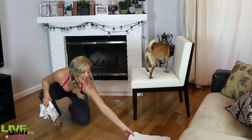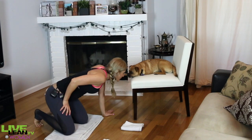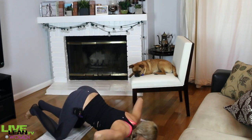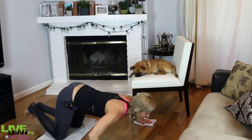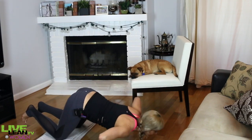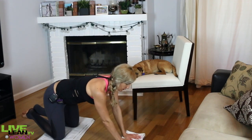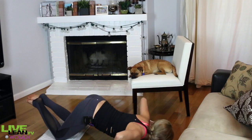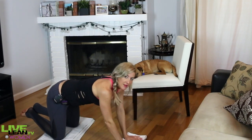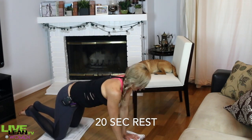We're on to the chest fly — bring that big towel back. Bruno, are you supervising me, making sure I work hard? This is kind of like a push-up but you're doing more of an open and close movement, which really helps work the chest even more. Make sure you keep your core tight — no saggy middle.